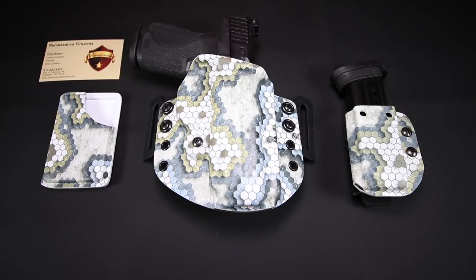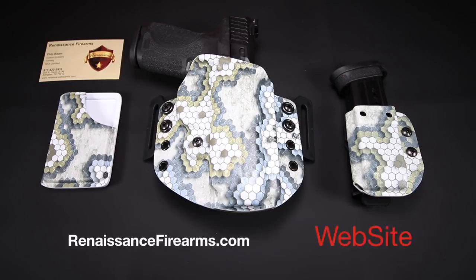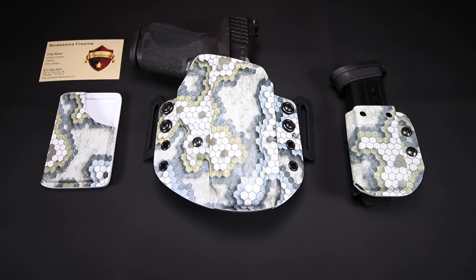You guys are probably wondering about the holster, mag carrier, and wallet we have in front of us, and these are from Renaissance Firearms. I was talking with my buddy Big Johnson Guns and Gear — you guys know him, I do a live stream chat on Wednesday nights with him in 1776 or Bust. Well, Big Johnson sent me a picture of this mag carrier with this pattern, called a Hex Cam McAloo pattern. He showed it to me and I just fell in love. I like patterns that are just a little bit out of the ordinary.